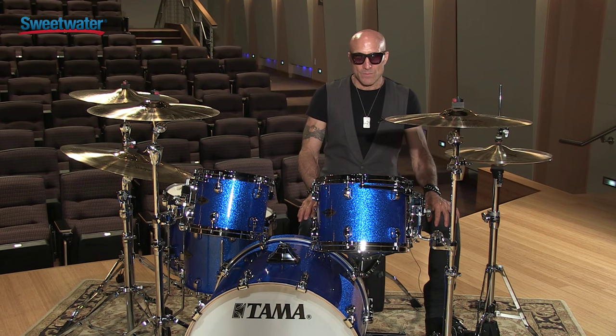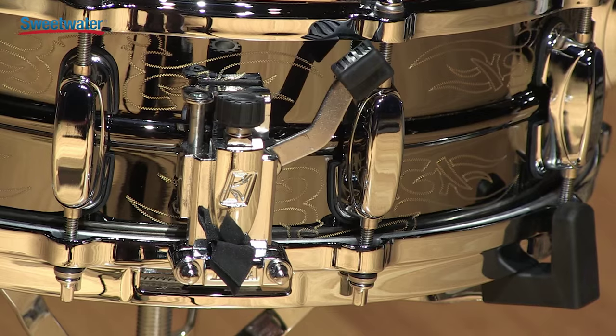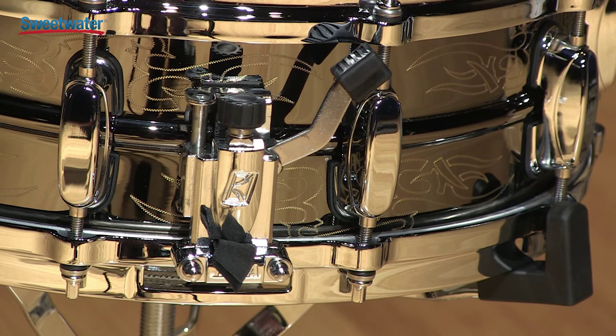The thing that I like about this snare drum, and what I impressed upon Tama in making it, is that it's got a lot of brass in the shell. So it's a metal drum but it's warm and fat, yet it's got a lot of tack because it's metal.